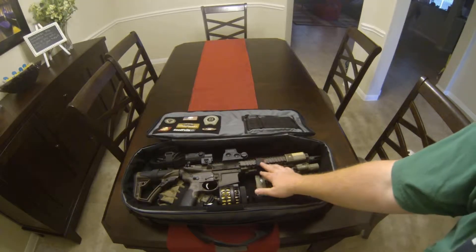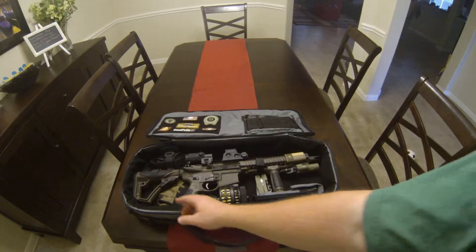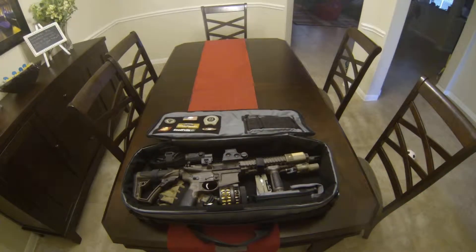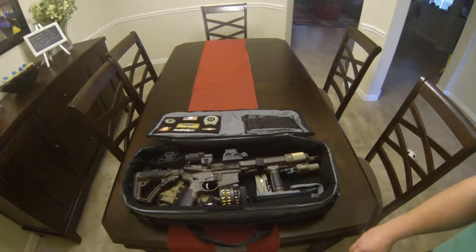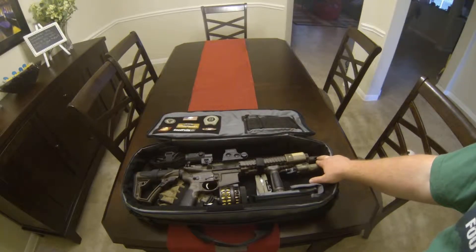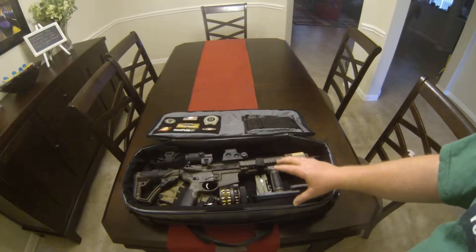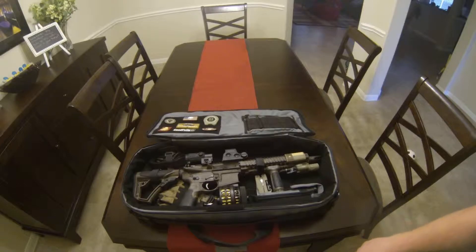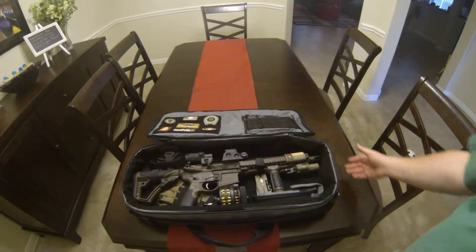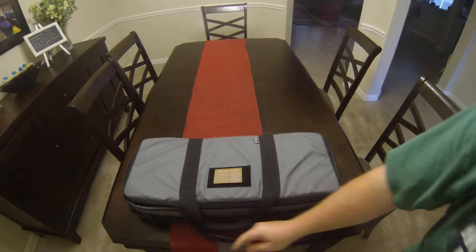I have two Velcro straps to hold it in — one on the stock, one on the butt stock. Because of the Surefire muzzle flash hider, it pokes out a little bit, but angled in it fits and fully zips up.